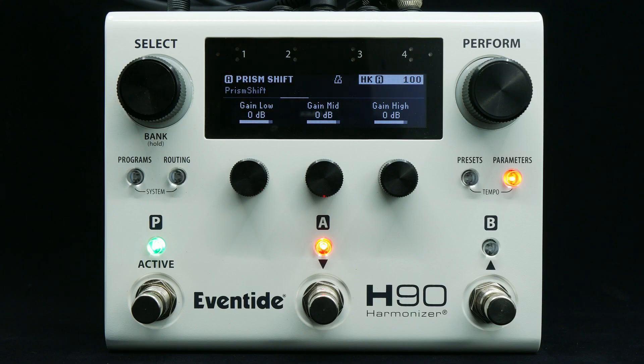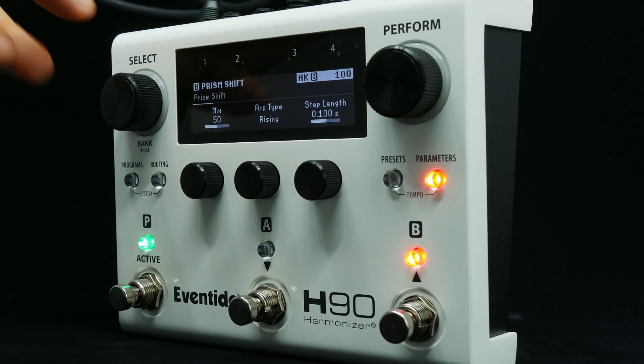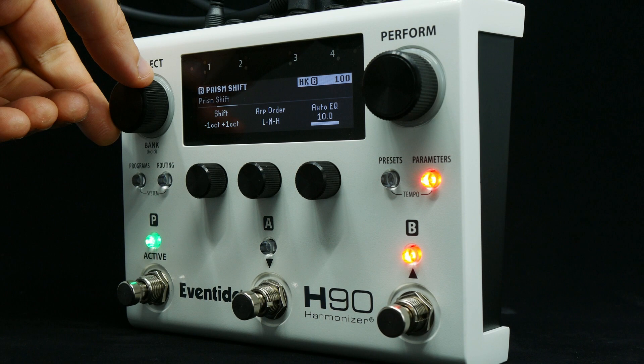PrismShift uses polyphonic pitch tracking to generate three arpeggiated voices: low, mid, and high. The low and high voices can be pitch shifted to fourths, fifths, and octaves.